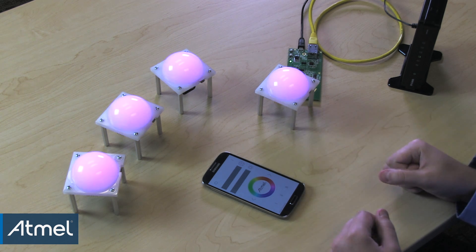As you can see, the ZigBee LightLink system is very easy to set up and use. The reference designs for the custom hardware and software used in these demonstrations are available from atmel.com. Thanks for watching.